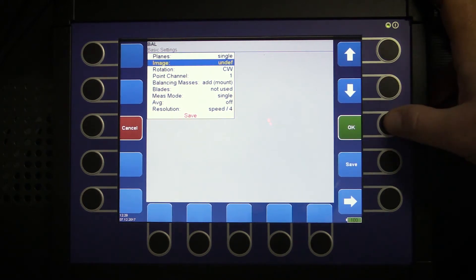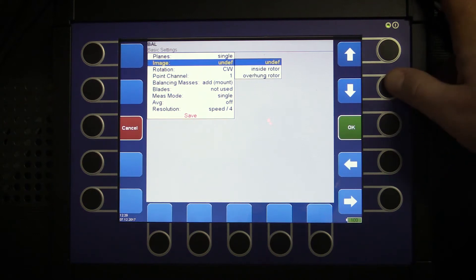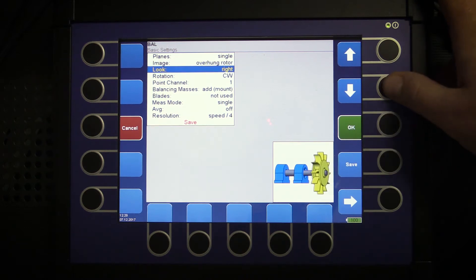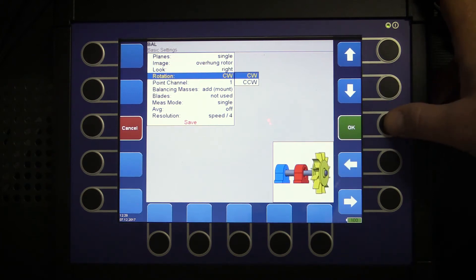We can choose a picture of our machine. We will go for overhung rotor. We will be looking at the motor from the right side. Rotation — in our case it will be counterclockwise.